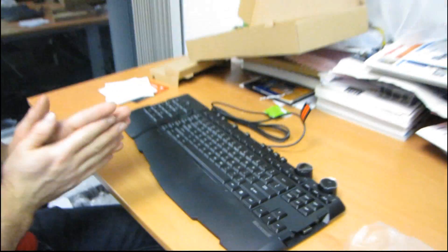Thank you for checking out my unboxing of the Microsoft X6 gaming keyboard.